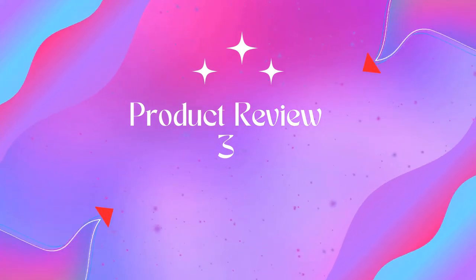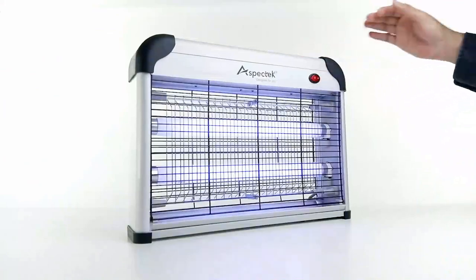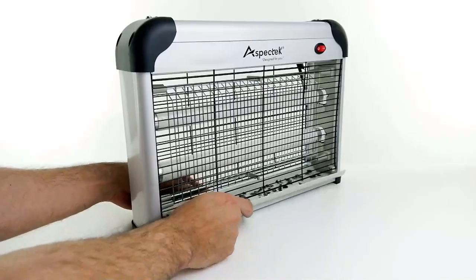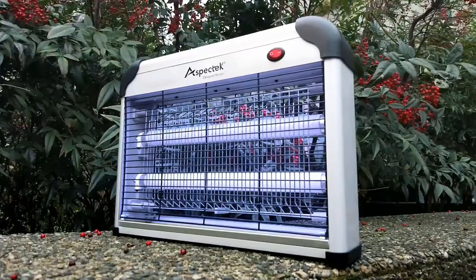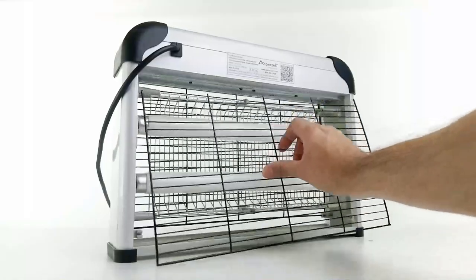Product 3: Aspect Tech powerful 20W electronic indoor insect killer bug zapper. This indoor insect killer attracts flies, moths, mosquitoes, and other flying insects using two UV light bulbs. The bug zapper features a mesh screen preventing accidental contact with the electrical grid.